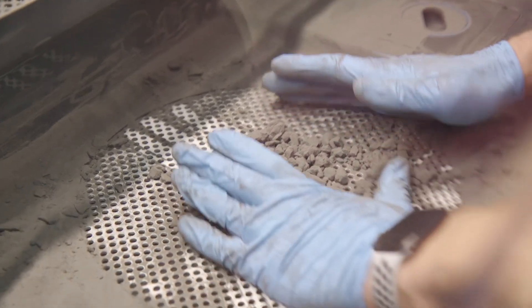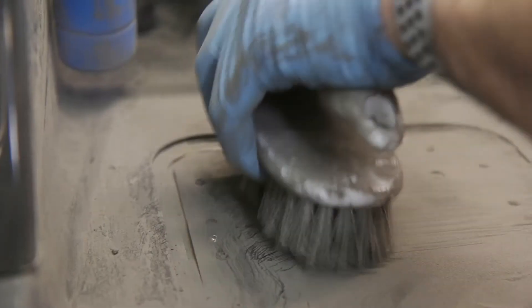Before you clean up the sift, move all of the loose powder you can into the mesh so you can maximize reclaimed powder.